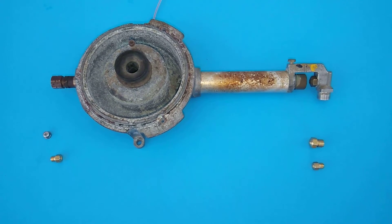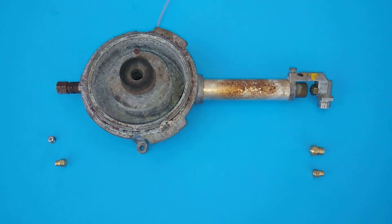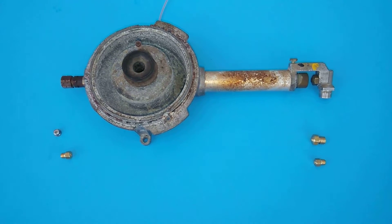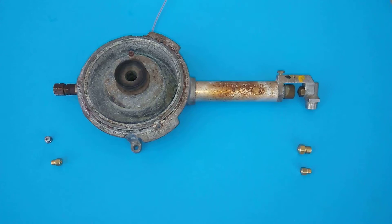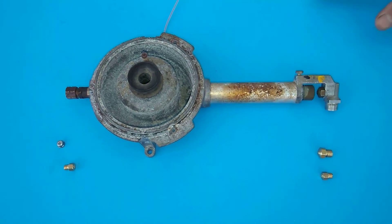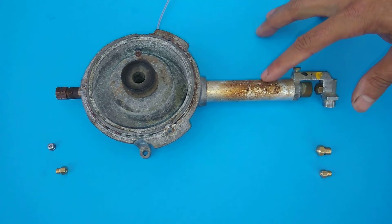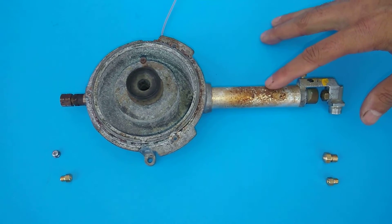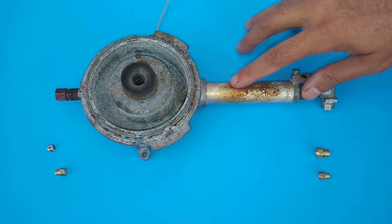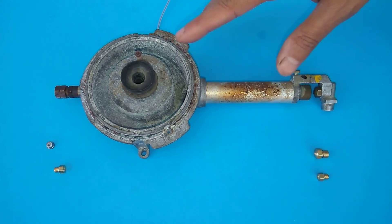Today we're working on the Wolf propane conversion for a Wolf model ASK 30K 1-1. The serial number may not mean anything to you, but there are a number of different burners that have this type of design. Wolf probably came up with this, but this design is not uncommon on some of the higher-end decor models. I do a lot of these decors that have two orifices per burner, and the front left and front right burners look a lot like this burner.